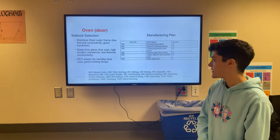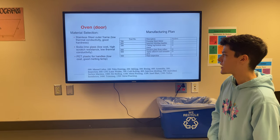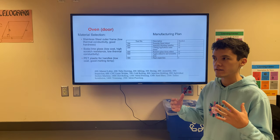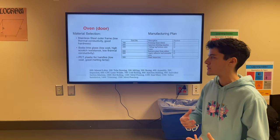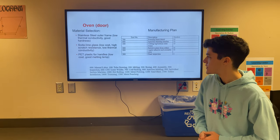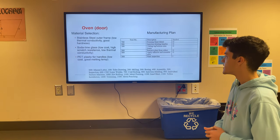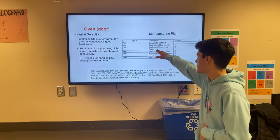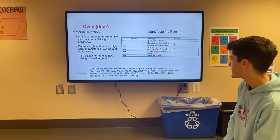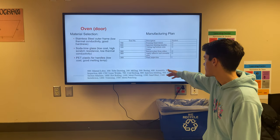For the oven door we went with a stainless steel outer frame because of its low thermal conductivity and good hardness. For the glass portion we went with soda lime glass because of its low cost, high scratch resistance, and low thermal conductivity — keeping heat inside the oven and protecting the user. For the handles we went with PET plastic for its low cost and good melting temperature. The manufacturing process involves forming the sheet metal for the outer frame, using injection molding to make the handles, cutting the top and bottom of the outer frame, retrieving the glass from the rollers, applying adhesive, assembling the oven door, and performing final inspection.